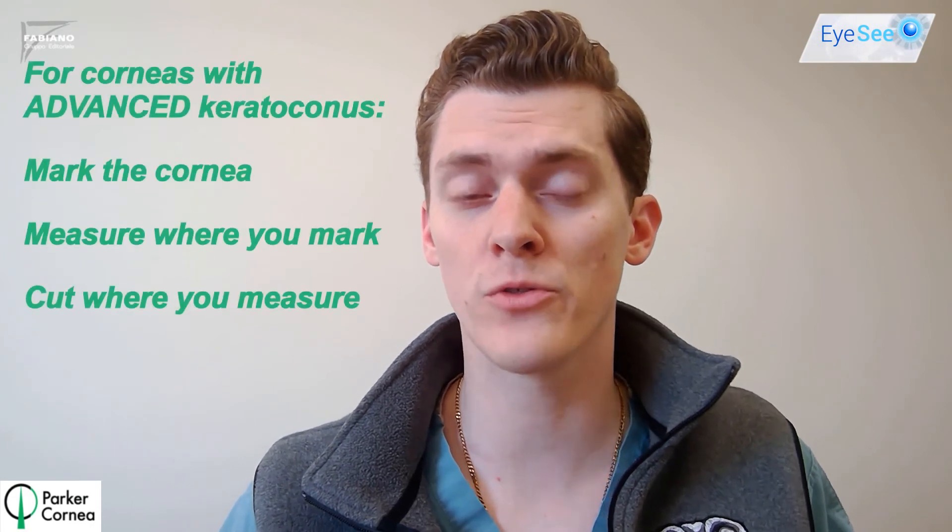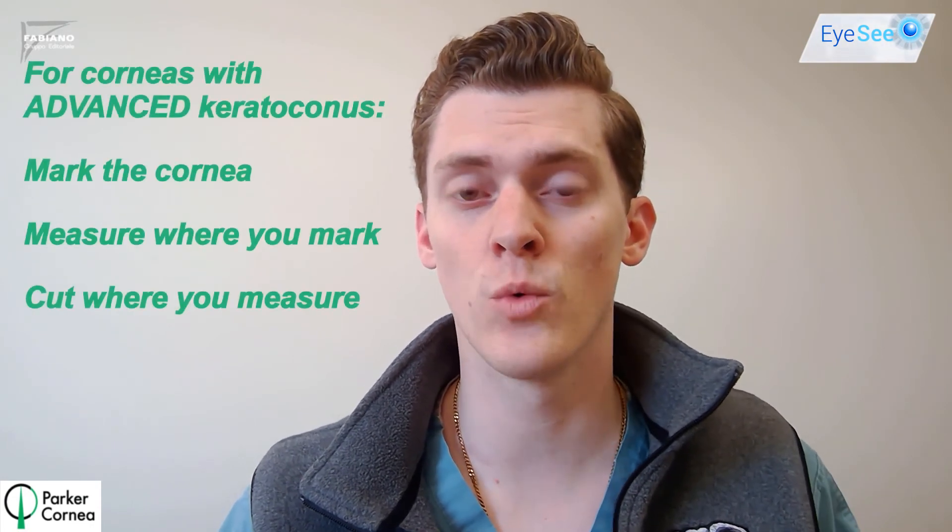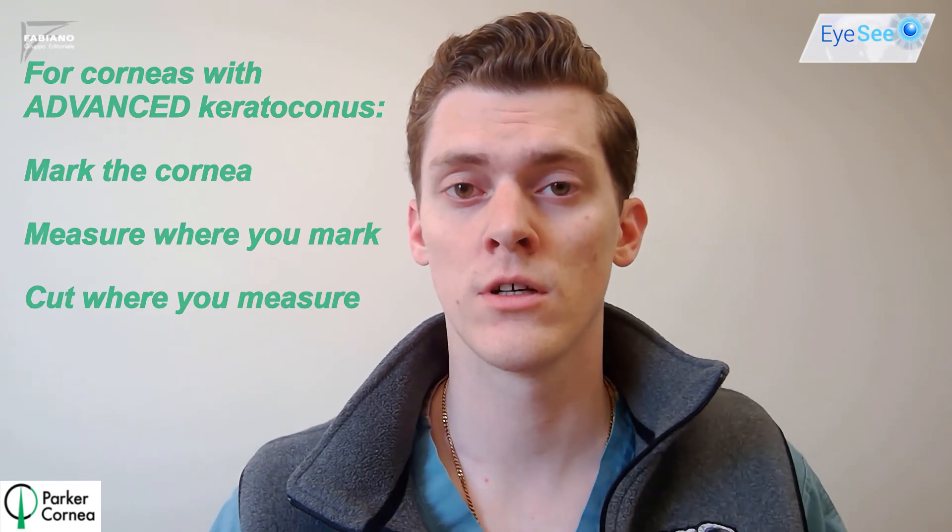To conclude, the premise of preventing corneal perforation in manual Intacs implantation is making the incision at the same point where you measure the corneal thickness, so that you can get an accurate assessment of how deep you need to go. The steps to do this are: mark the cornea, measure where you mark, and then cut where you measure. After adopting this change in steps, we've seen no episodes of posterior corneal perforation. I hope this video offered some insight on how to successfully navigate through corneal perforation in the setting of manual Intacs implantation. Thanks for watching.